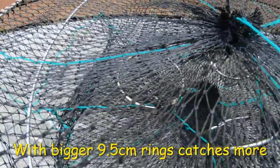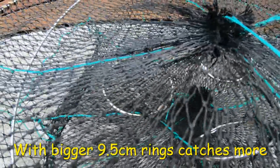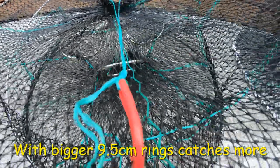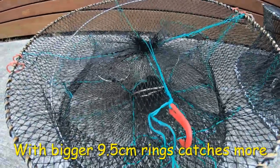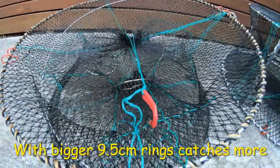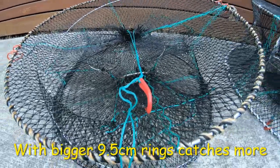Very important: all our Fishing with Steve D products come with upward-facing rings — very, very important. It also has a speedy clip on it. This pot retails for $49. Keep an eye on our SEQ Red Claw and Outdoors page for specials.